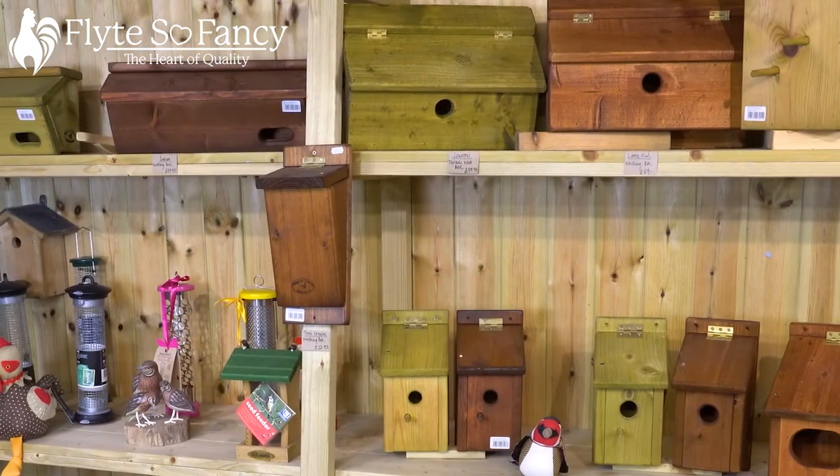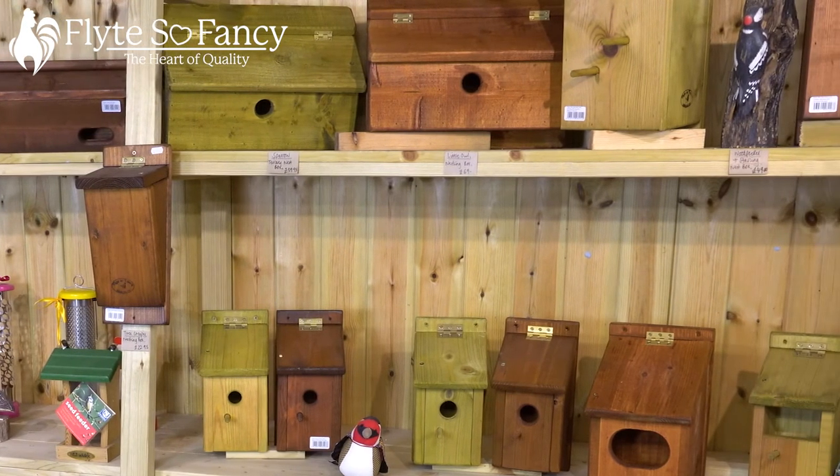That is the full range of Flights of Fancy garden nest boxes, available in green and brown to suit your taste or your garden. As far as positioning goes, they want to be at the appropriate height away from predators and facing between north and southeast, so they're not facing the prevailing weather and not facing straight into the sun, which would make them too hot in summer. If you've got any questions, each nest box on the website has a full description with dimensions, where to put it, what height, and what birds it's for. Thank you very much and we'll see you again — bye!